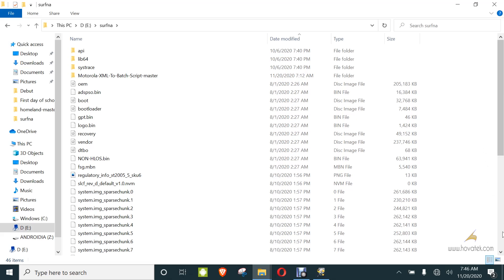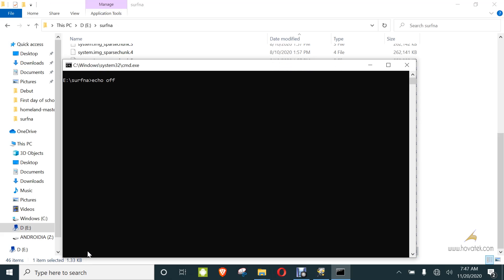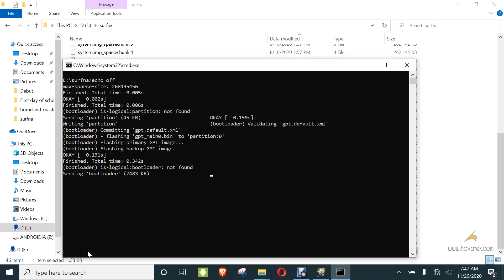Next, you click the flash_file.bat. But before you do that, you need to boot the device into fastboot mode. First, you power it off. Then you hold the volume down and power button and wait till it enters fastboot. Once in fastboot, you connect to the PC via USB cable. Then you can launch the flash_file.bat and wait while the flashing process commences.